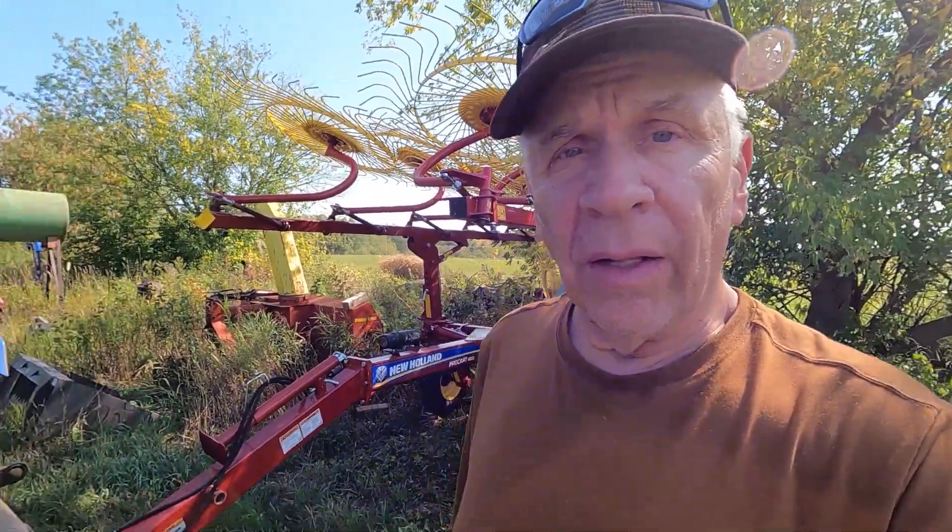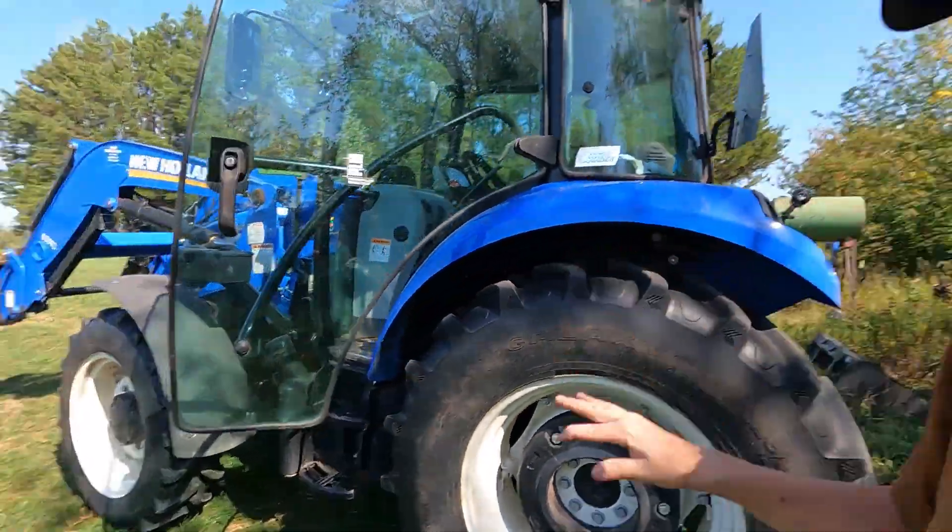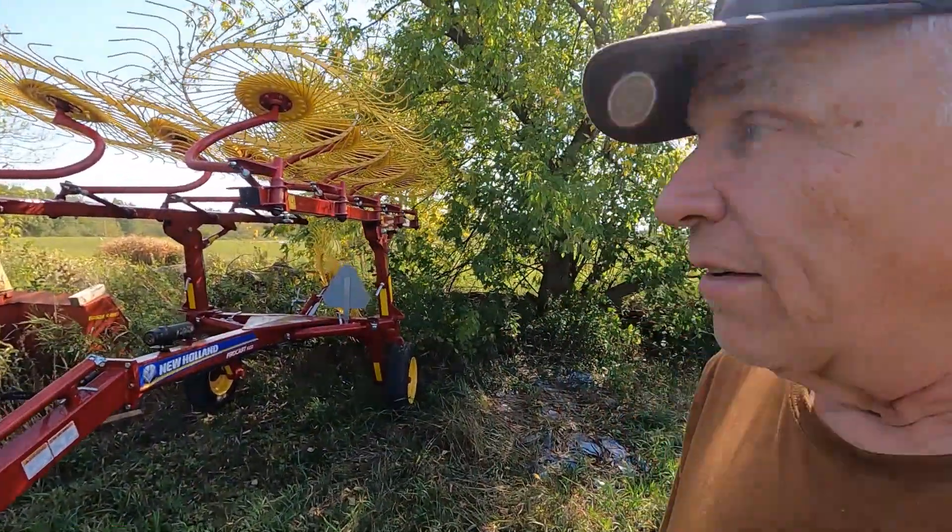In summary, we definitely feel this is a great purchase — certainly for a farm like ours using a New Holland mower, baler, and New Holland tractors. It's a great fit. I definitely would recommend anybody buying one of these. Now it's time to go out and bale some second crop.